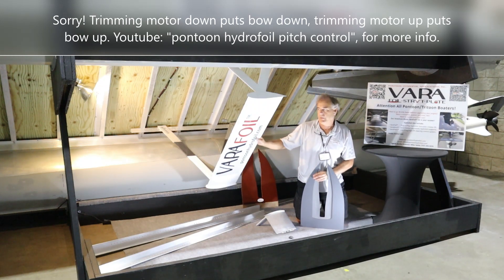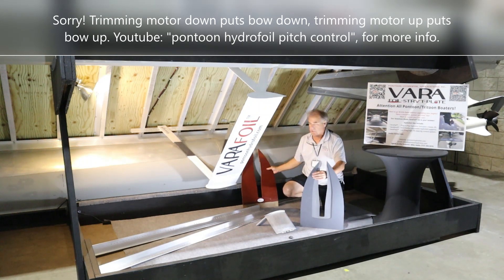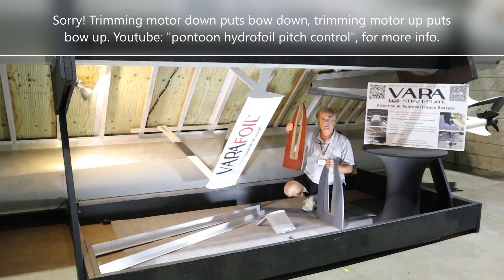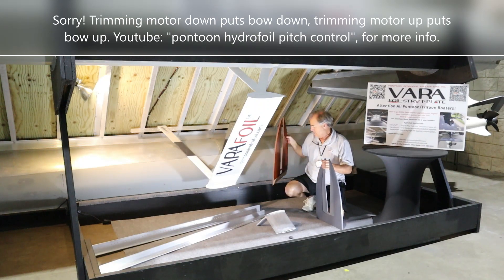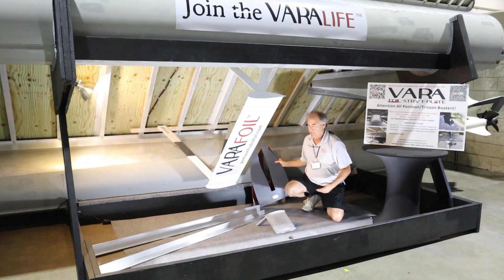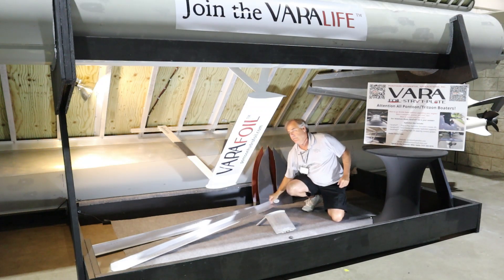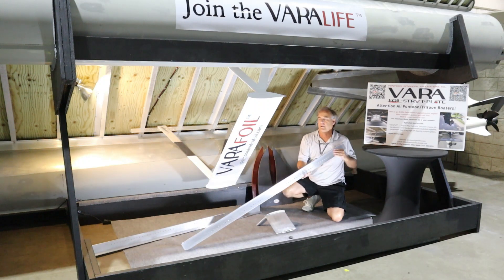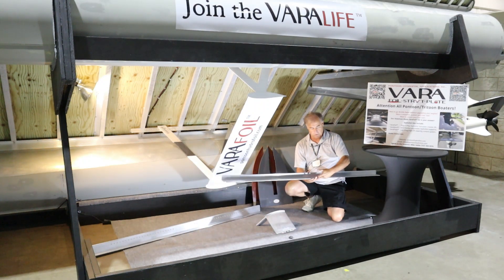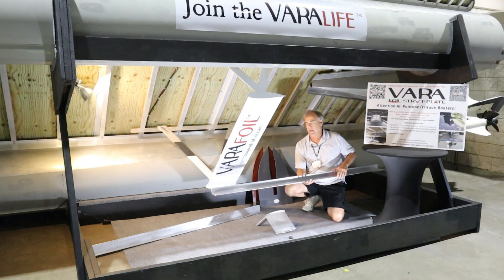There are two versions: this is the modified PVC version, and there's also the Finale version, which is a higher-speed version rated for 110 miles per hour. These CNC two-by-three Vera attach angles you're seeing here represent 24 inches of adjustability.